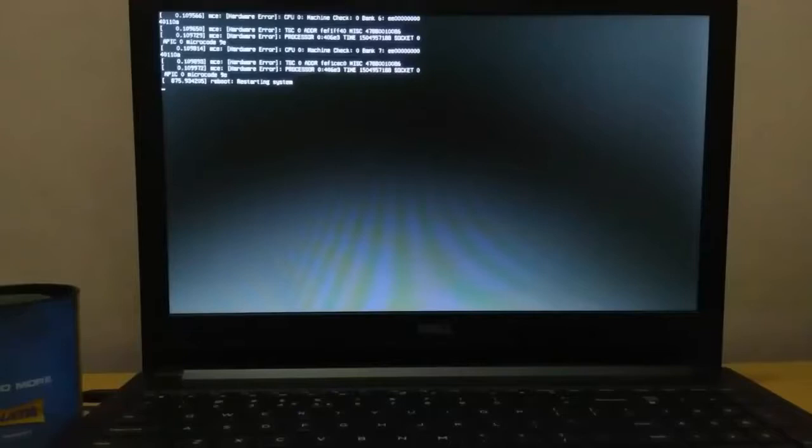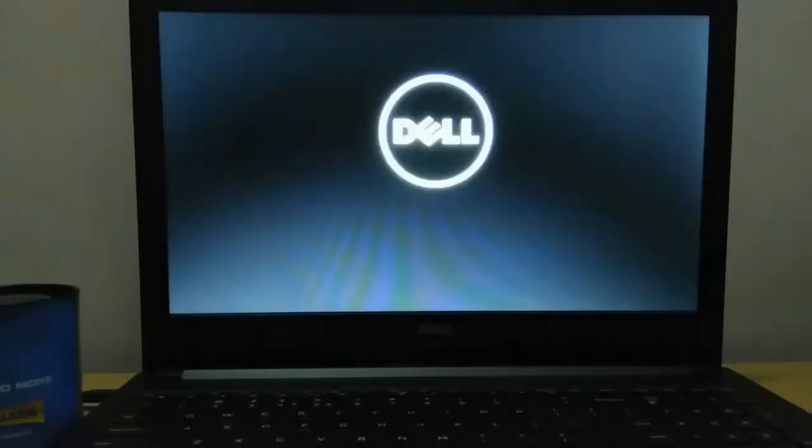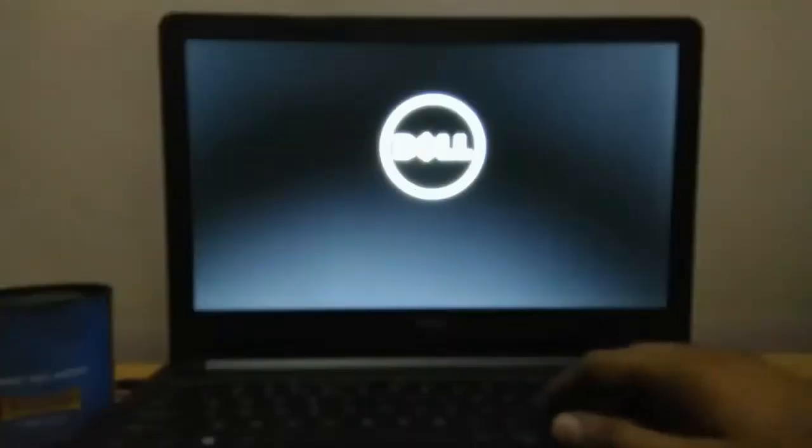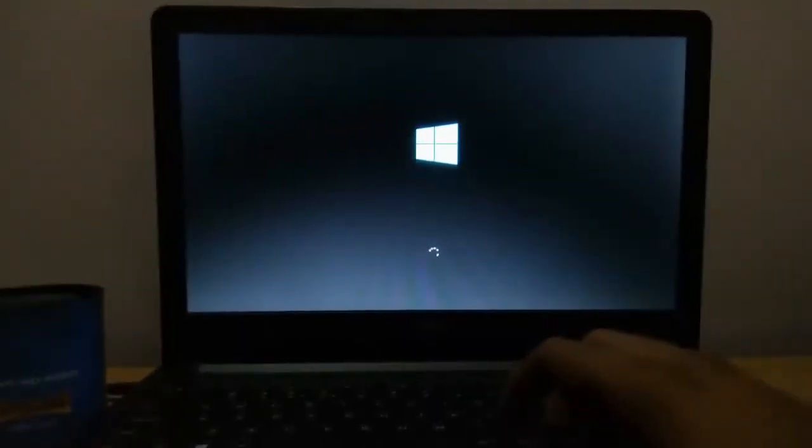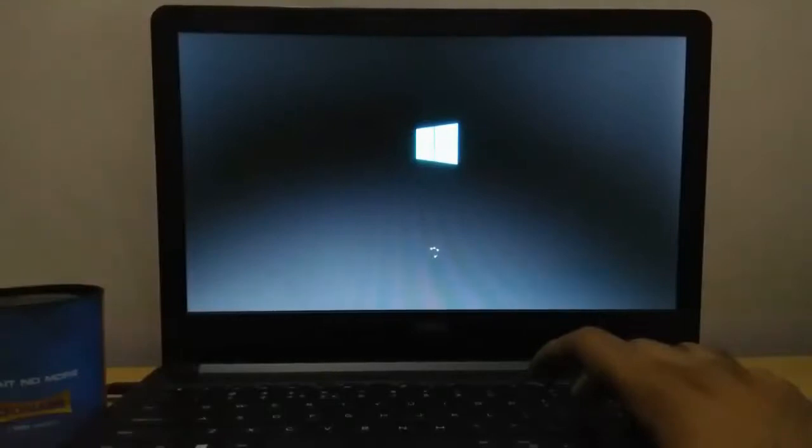After restarting, if a boot menu already appears at startup showing Windows 10 and Ubuntu 17 — both dual boot options — that would be great. But if it automatically starts into Windows 10 only, you have to do some extra steps to add Ubuntu in the boot menu. I will show this in the same video. First, log in to your Windows 10.